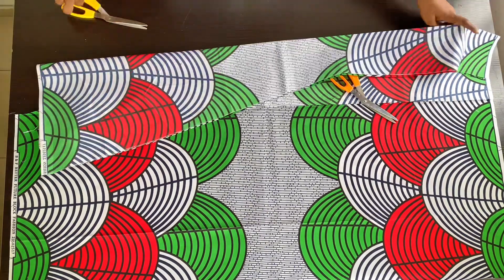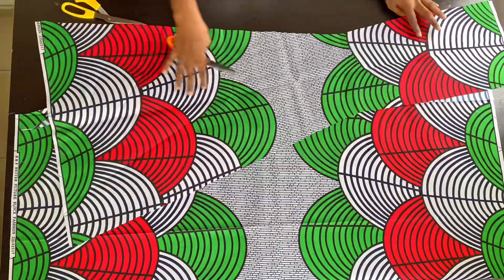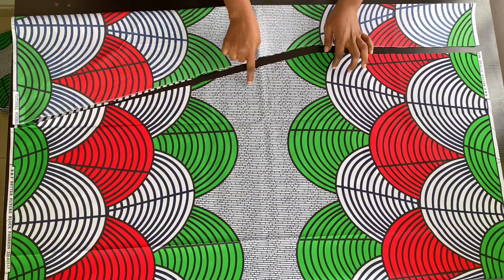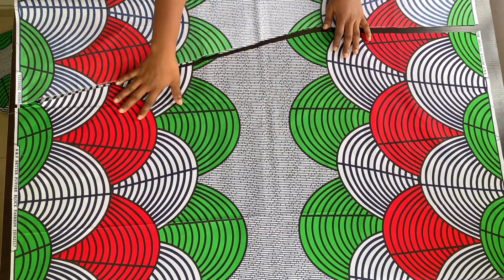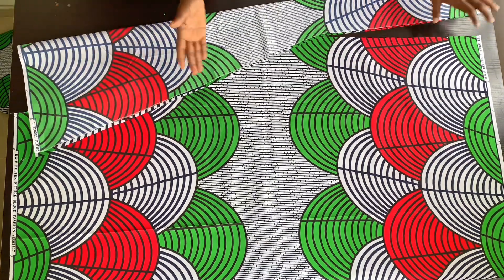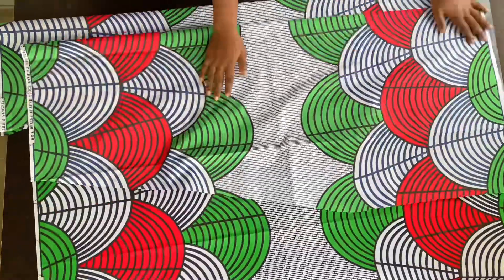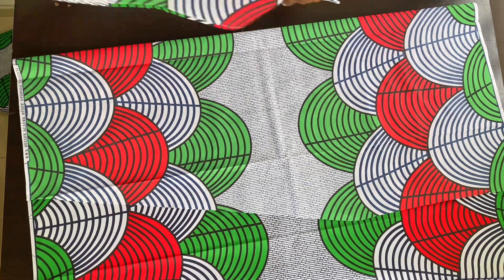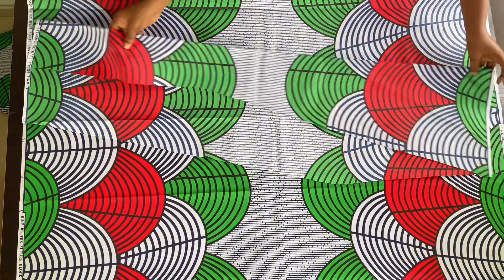Here is my front panel — when I open it up it will be 22 inches. I'm going to use this to cut my back panel. When cutting other panels, please be mindful of your fabric pattern. I'm going to fold my fabric into two, but this time it will be wider than the front panel because we need a little tail at the back.